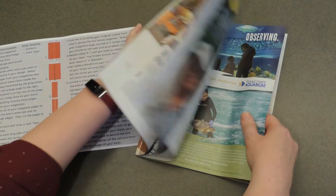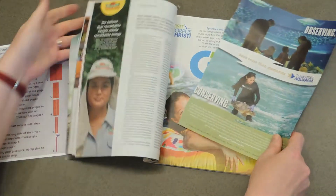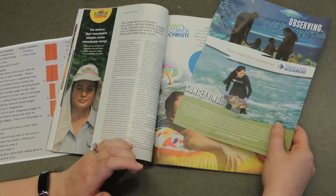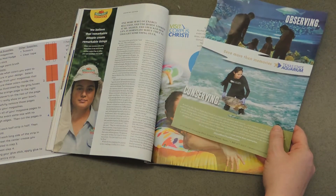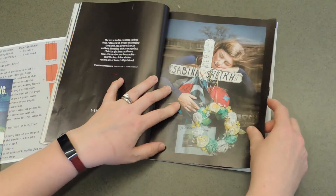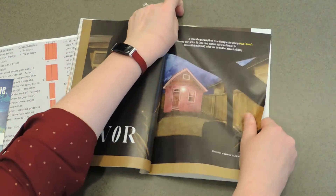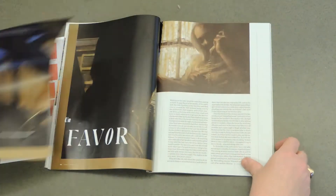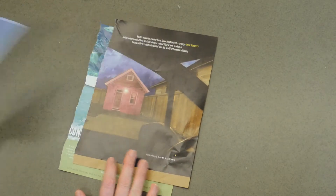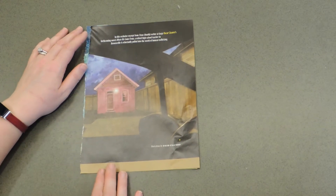When you find a page you want, carefully tear it out. Do that for as many pages as you want to use. I'm going to start with 20 pages and see how big my bowl can get. Of course, the more pages you use, the bigger your bowl will be. Once you've torn your pages, you're left with a bunch of pages that have a ragged edge along one end. We need all of our pages to be perfectly square and exactly the same size.